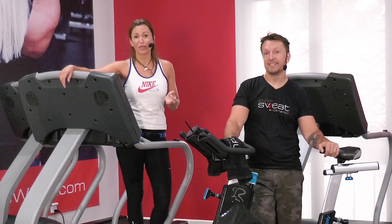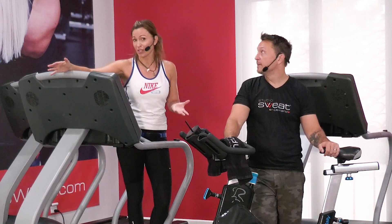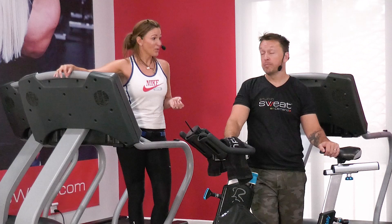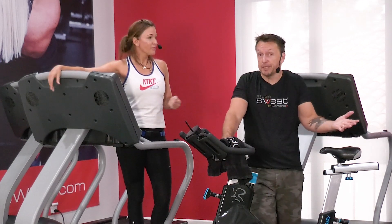This was originally just going to be a tread sculpt workout, meaning you need a treadmill in order to be able to do this workout. We decided, though, because not everybody has a treadmill, why not add in a bike and give all those people with bikes an option?